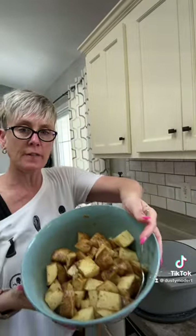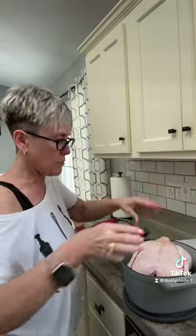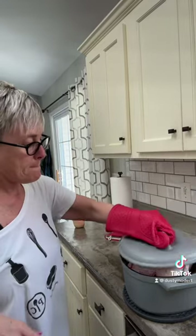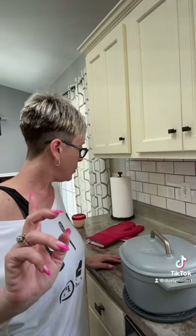Let's make some Dutch oven chicken. This has been in the oven preheating at 450 degrees. I've got four potatoes here I chopped and cubed up with some olive oil and garlic and some seasonings. Now we're going to pop the chicken on top of those potatoes, rinse our hands, put the lid on, in the oven at 450 degrees for one hour. See you when it's done.